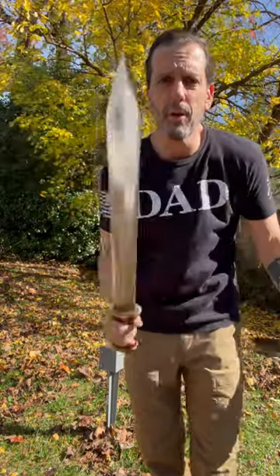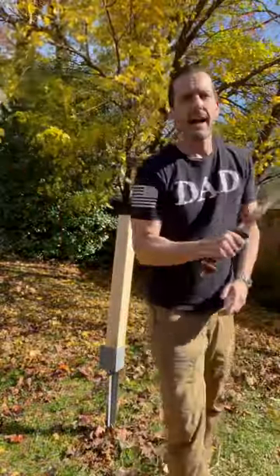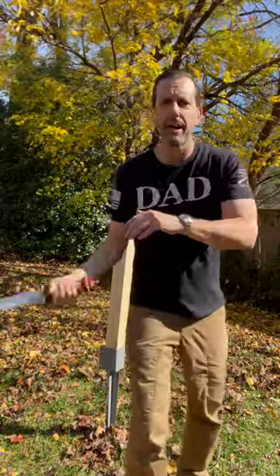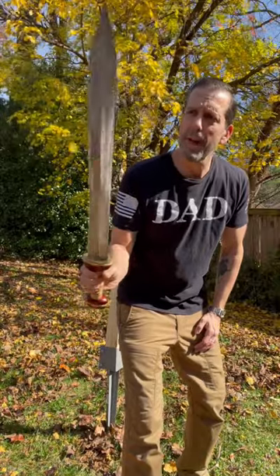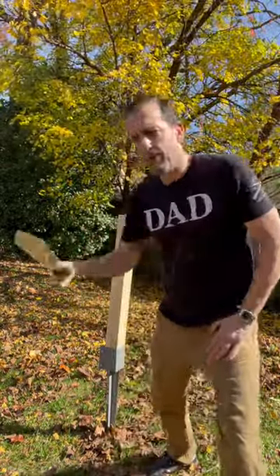It's made by Traditional Filipino Weapons. They make not only really awesome Filipino swords, knives, and axes, but they also make a number of different cultural swords — like a Celtic sword, some Japanese swords, and some Chinese butterfly swords.